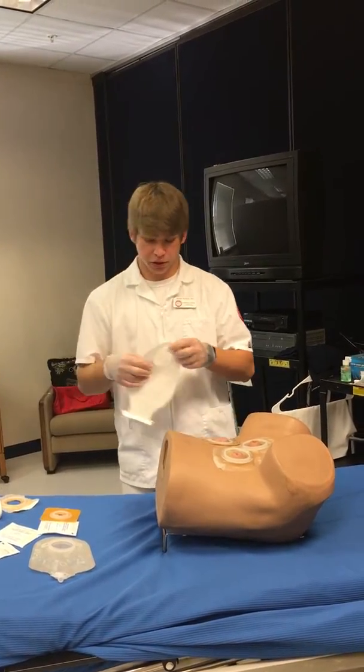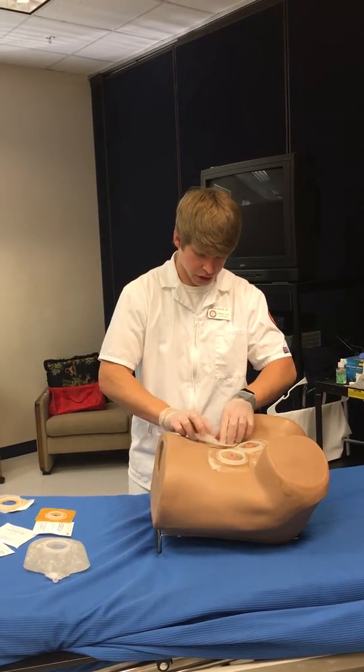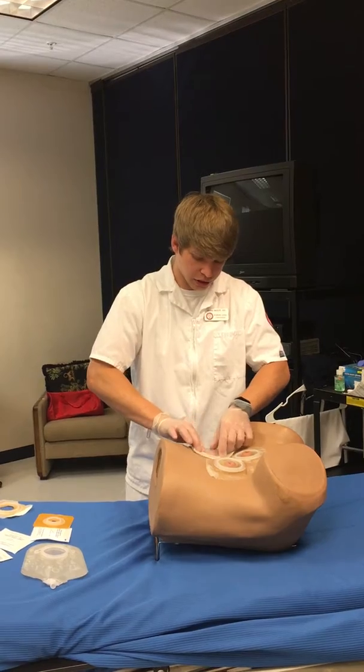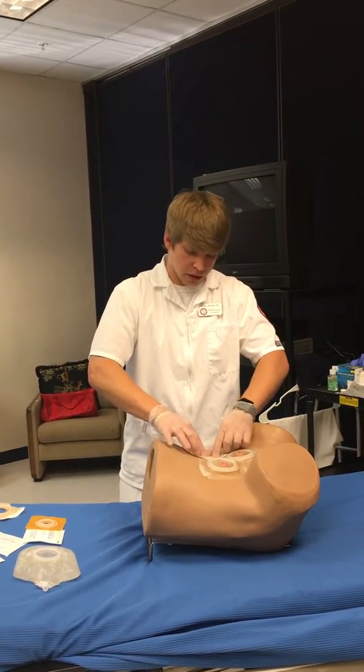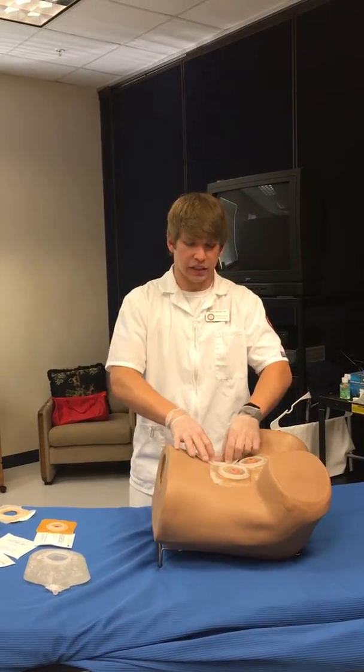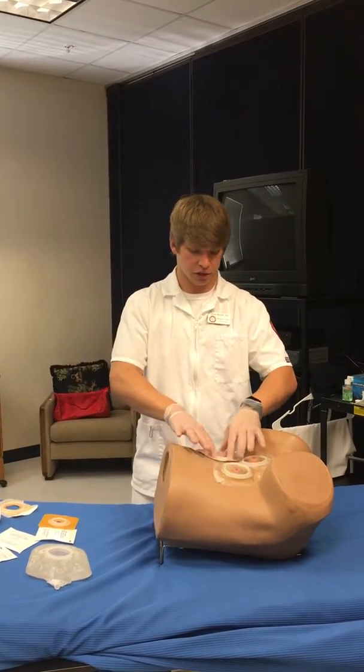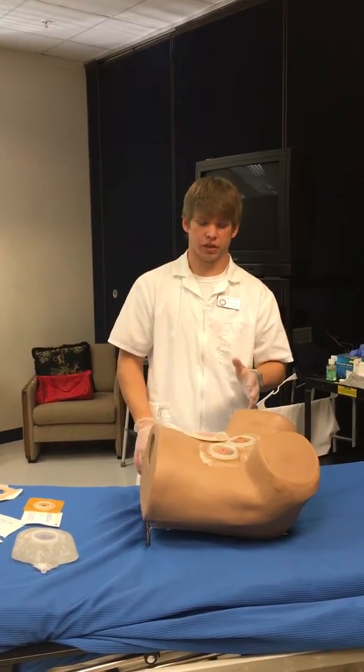After that, get your stoma bag and you'll hear it click. It's very important that you make sure this is secure — you can hear it clicking. Make sure it fits so nothing leaks out. After it fits and you get it on there good, check and make sure all your seals and everything are good to go.